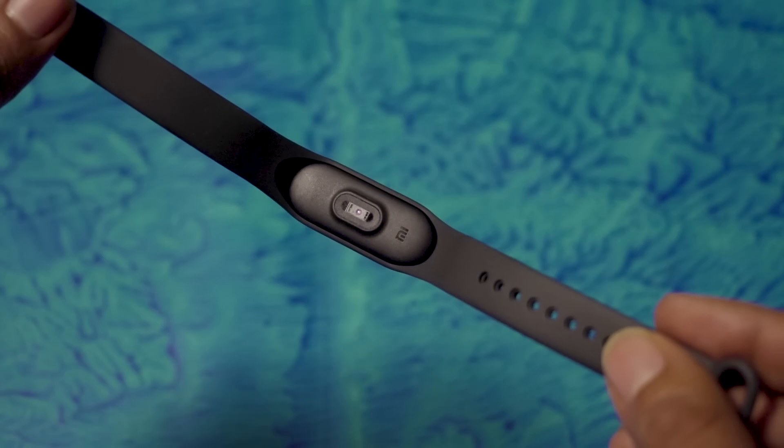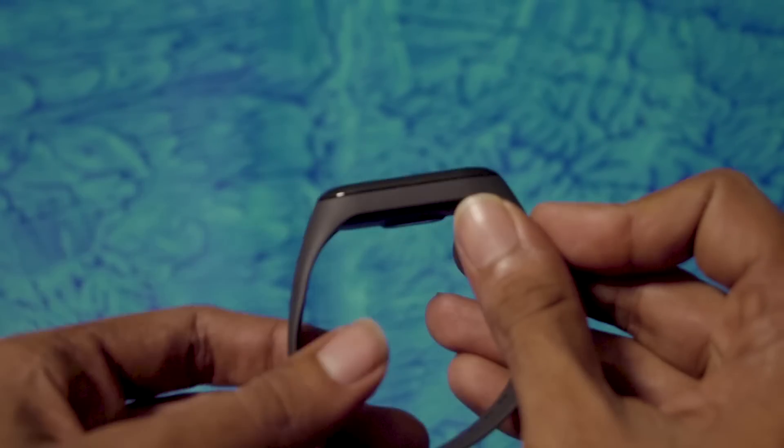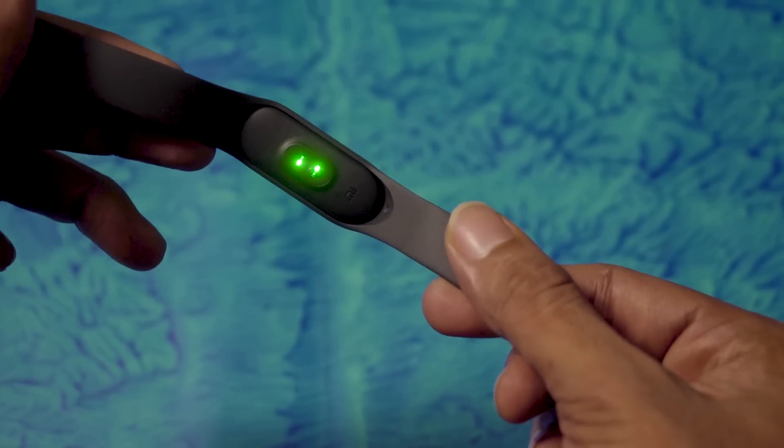The Mi Band 3 at 1,999 rupees is something you cannot miss if you are looking for a fitness band that's really smart. This time the Mi Band 3 has gotten only smarter with the touchscreen, the new user interface, and the new features.